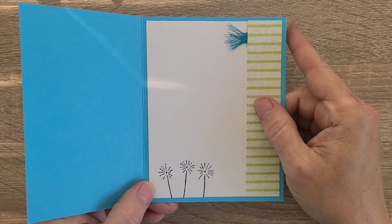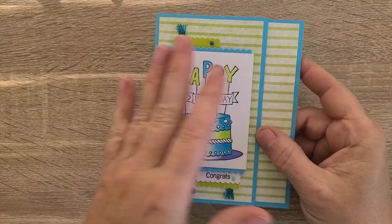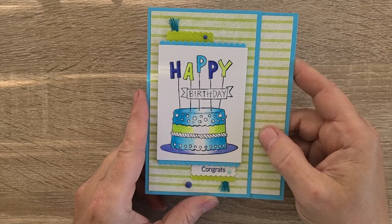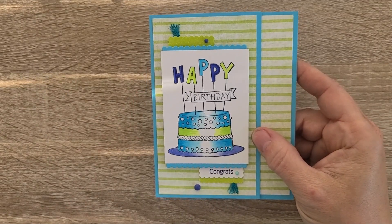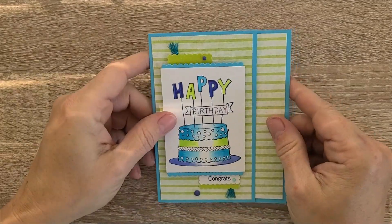I cut it down using a simple fancy fold — just an offset — so it fits in the A2 envelope. I think it's a perfect card, again on the masculine side, because I have so many men in the family and I always have to try to keep my cards as gender neutral as I possibly can.